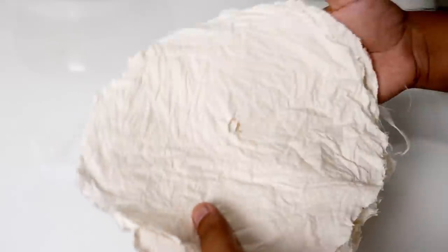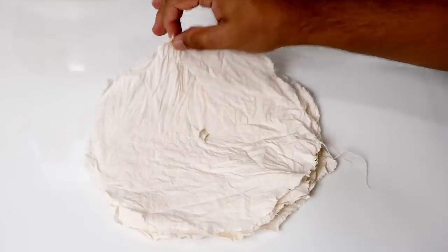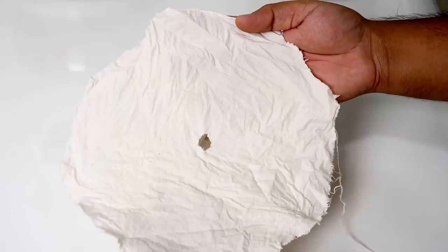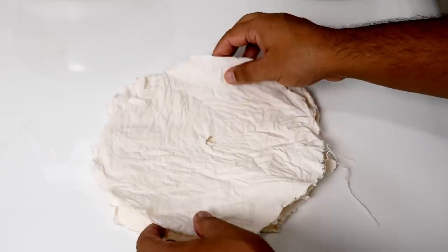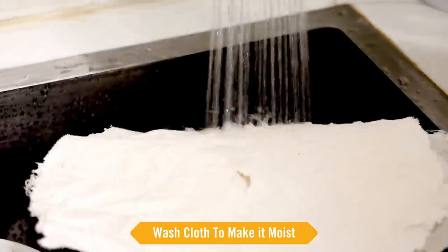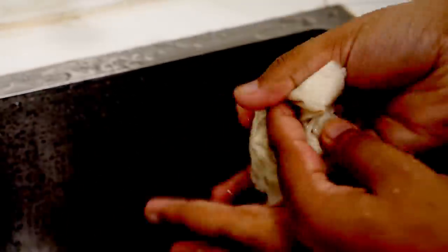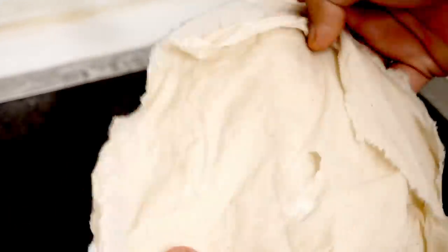Here comes the secret: lining our idli trays with cloth. This is marking cloth — mostly people use marking cloth or cotton cloth. I have trimmed it to the size of the idli tray. This step makes all the difference in the recipe. The cloth ensures the idlis are steamed very gently — they do not get a shock of the heat and they come out softer. Plus, we don't have to use any oil to grease the idli trays, so it's a win-win. Just get the cloth moist by washing it in water and squeezing out the excess. You can use this cloth many times.